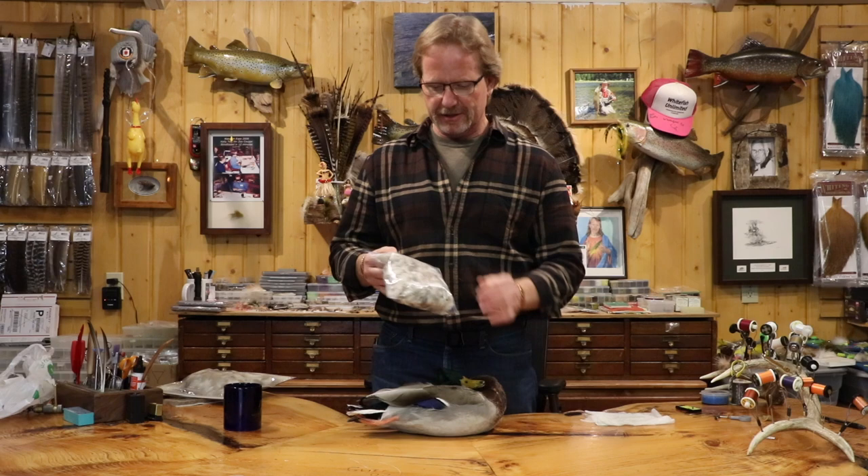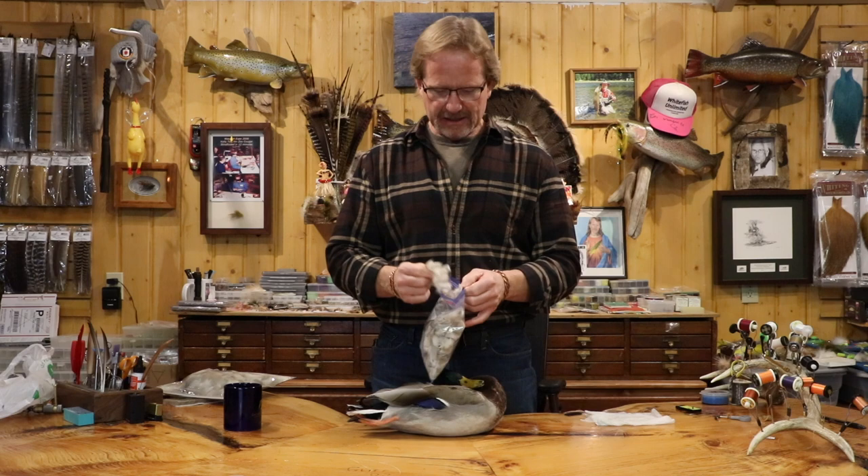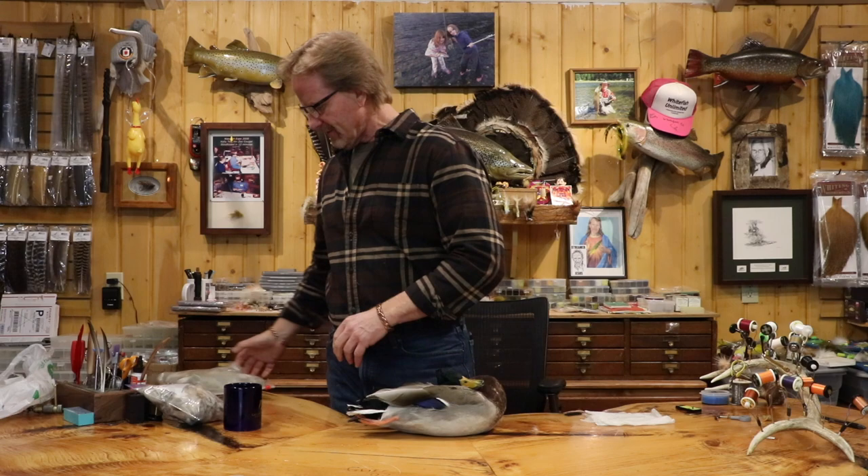So if you were to get a bag like this, which is pretty hard to come by, when you reach in here and you're looking for feathers — especially for cougar wings and any of those wings that we lay on top — most of these are belly feathers. So it's hard to find feathers that are truly flank.